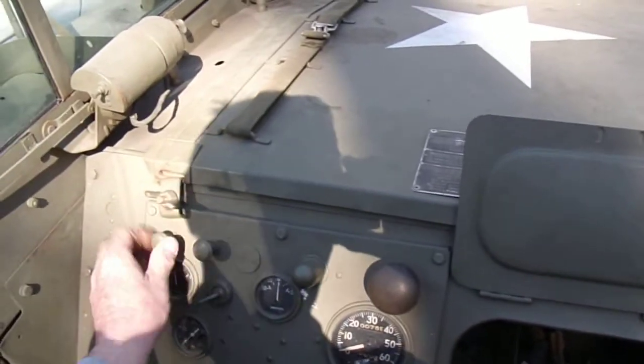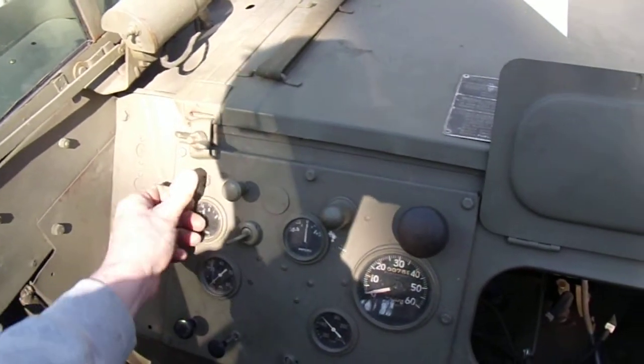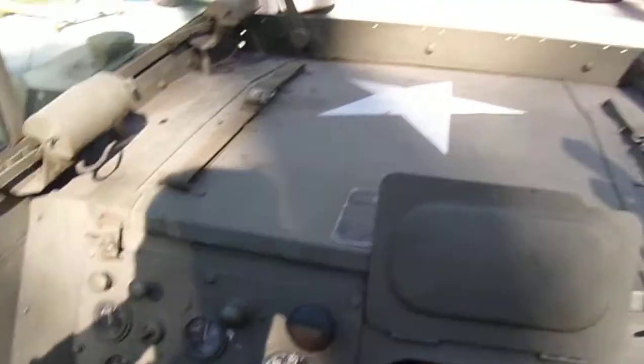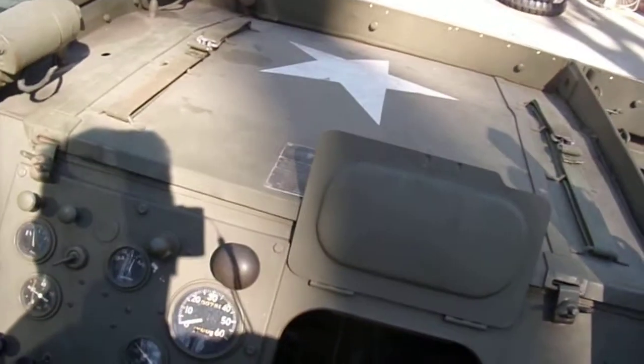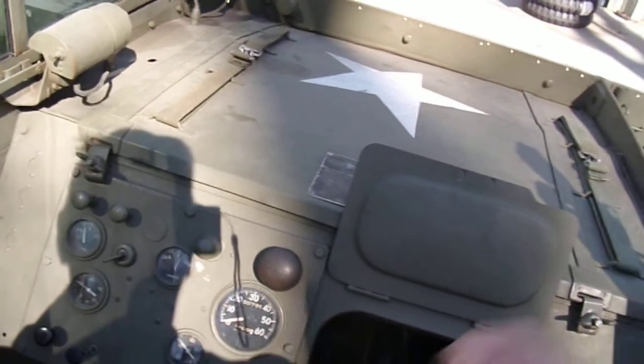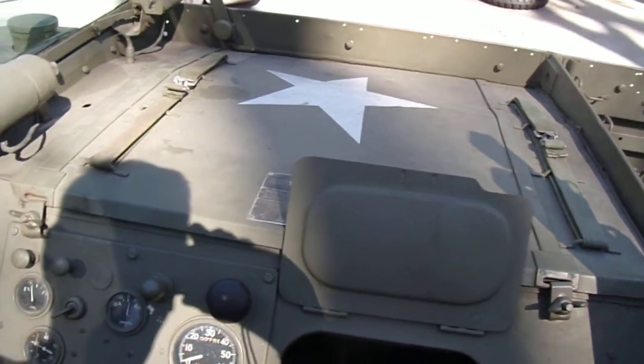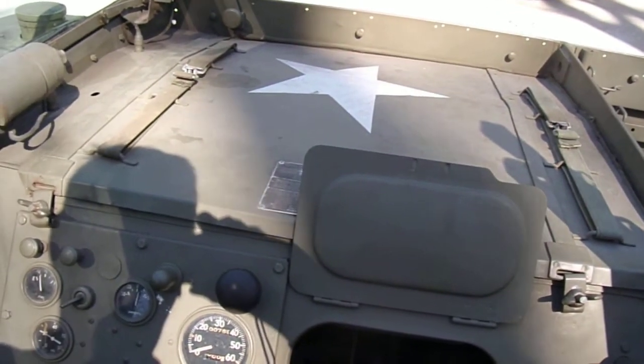A little gas. There we go — cold start. It's a combination of choke and acceleration. I either didn't have enough choke or I had too much choke, but we're on choke now. And as this Weasel warms up, I can let the choke in gradually until it idles on its own.